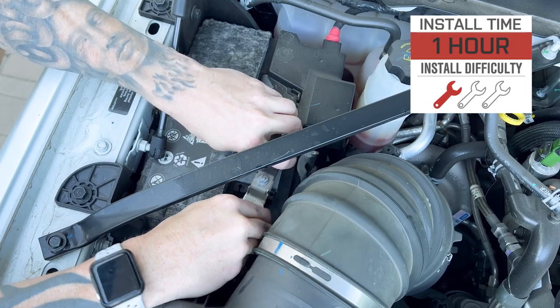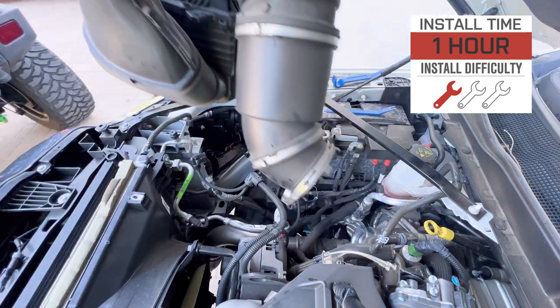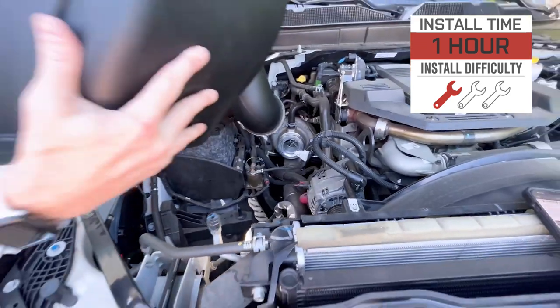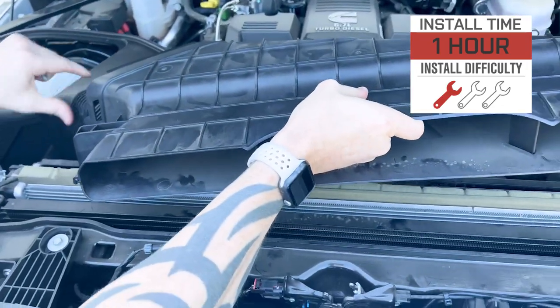Now we want to segue into the installation process and show you just what it takes to get the S&B in place on your RAM at home. The site's going to call it a solid one out of three wrenches on the difficulty meter, and about an hour or so to complete from start to finish. Here is an American Trucks customer to walk you through it.